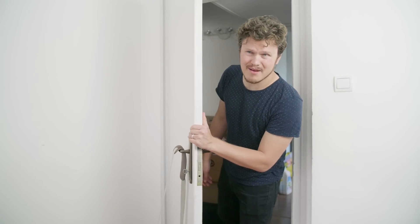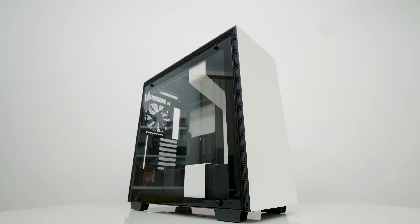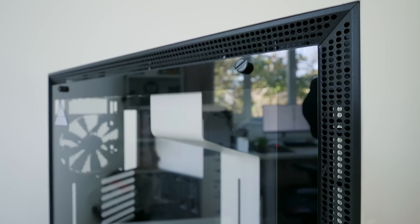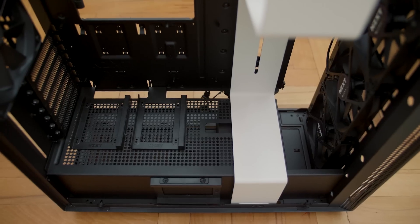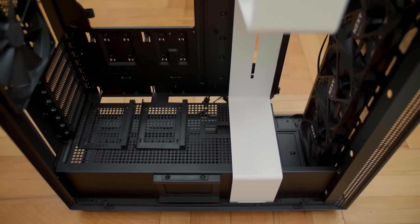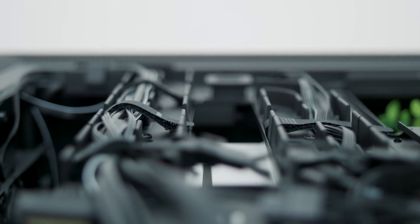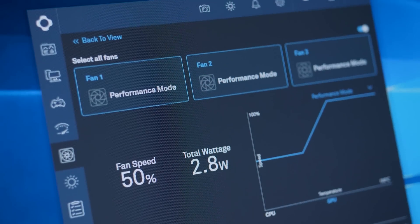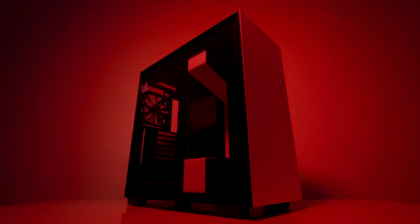Looking for a case? Look no further — I got this beauty, the H700i by NZXT, with an all-steel premium frame with tempered glass to beautifully showcase any cooling adventure you might pursue. It features a cable management system you'll wish you had earlier, all lit up with integrated RGB lighting and built-in fan control. The H700i — this one's for you.